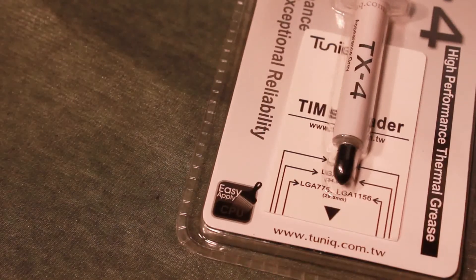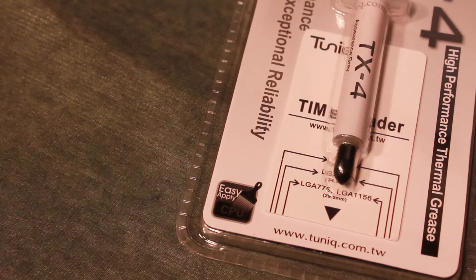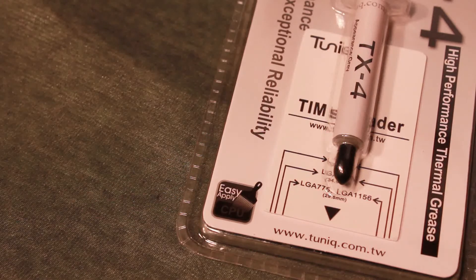Right here it tells you that it is easy to apply to your CPU, which thermal grease relatively is easy to apply.